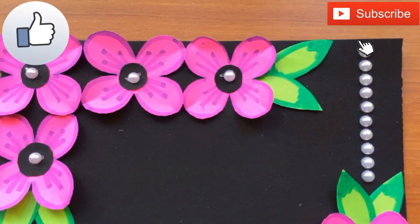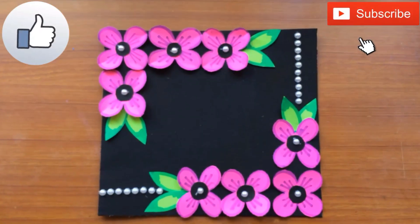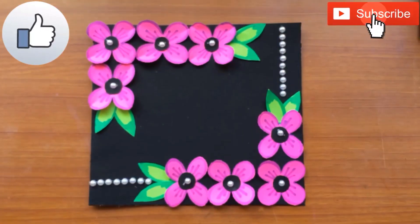Now your greeting card is ready! Thank you friends, thanks for watching, and don't forget to like, share, and subscribe to my channel, and do comment in the comment section below.